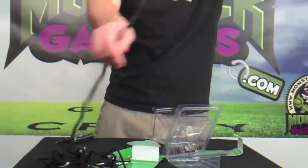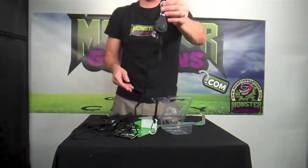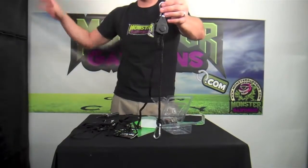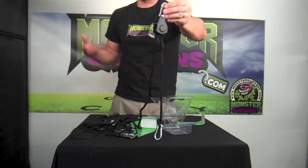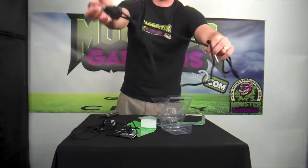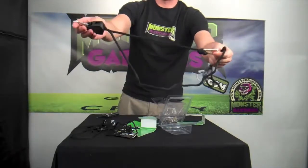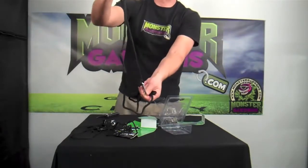For those with heavier equipment — carbon filters, large reflectors that are maybe hooked in line with ducting — the ducting and reflectors all connected can sometimes make the line of grow lights heavier. So this is a great tool to easily raise and lower heavier items in your grow room.